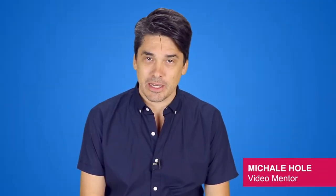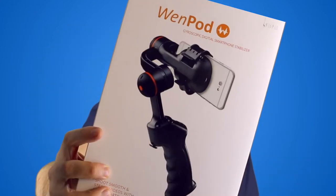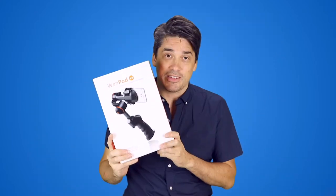G'day, I'm Michael from Girl Director and today I want to talk to you about a little product called the WenPod. This little device is really handy for making your shots — your video on your iPhone or smartphone — smoother when you're moving around.